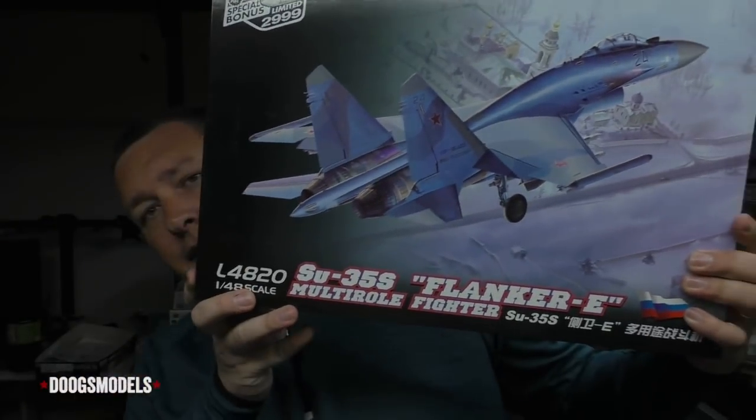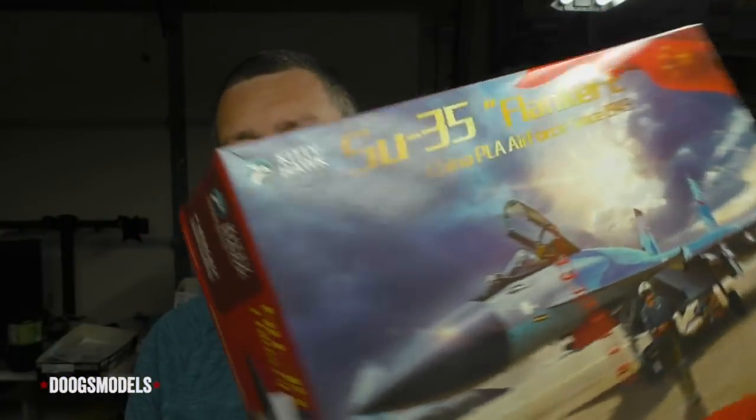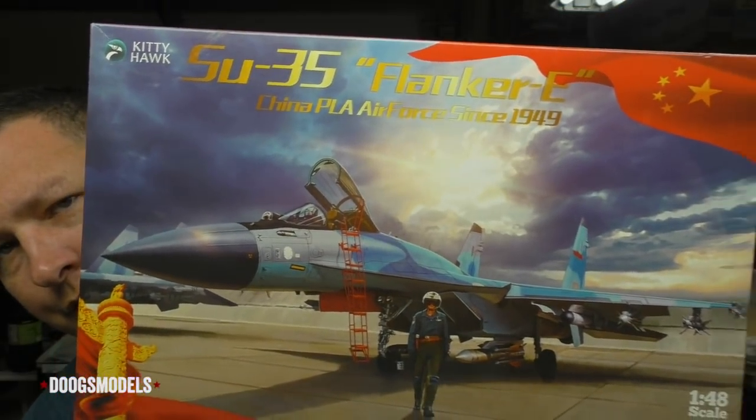Until late last year, when Kitty Hawk released their SU-35, and then Great Wall Hobby announced they would be doing an SU-35 of their own. So the time has finally come — the ginormous Great Wall Hobby kit, this thing is fucking huge, has finally released and landed on my doorstep. We've also got Kitty Hawk's Chinese Air Force version, which apparently has some resin goodies in it to correct some of the oversights in their initial boxing. It is my intention to build both of these side by side.